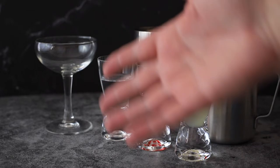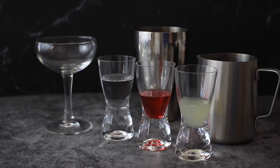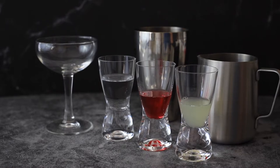A Porn Star Martini is a drink they make in a lot of bars, and it sounds tasty. I thought I would keto-fy it, or make it low carb, because I wanted to try it out. So instead of the passion fruit juice and passion fruit syrup they normally use, I'm making a swap.